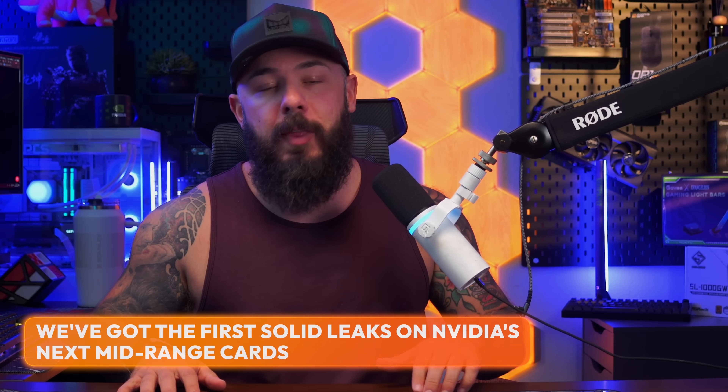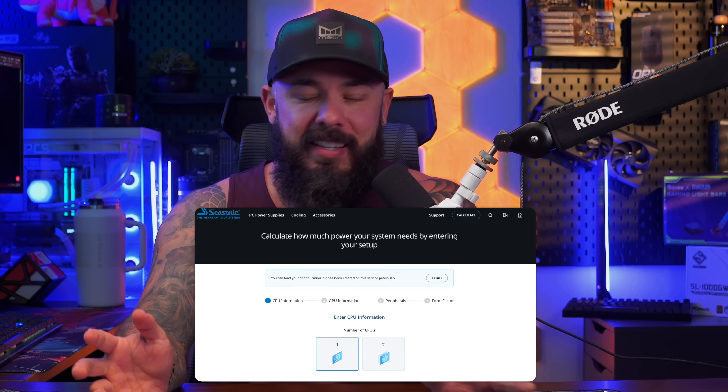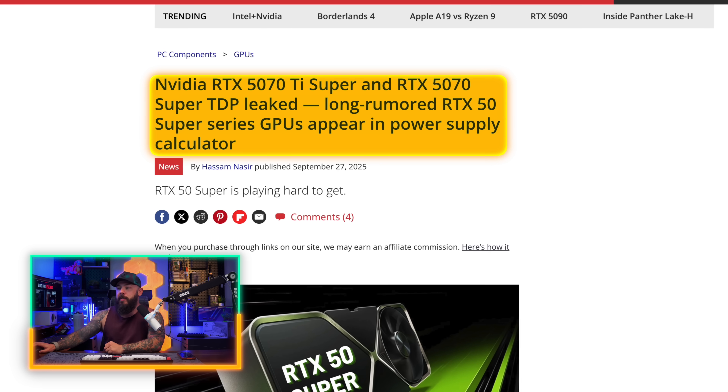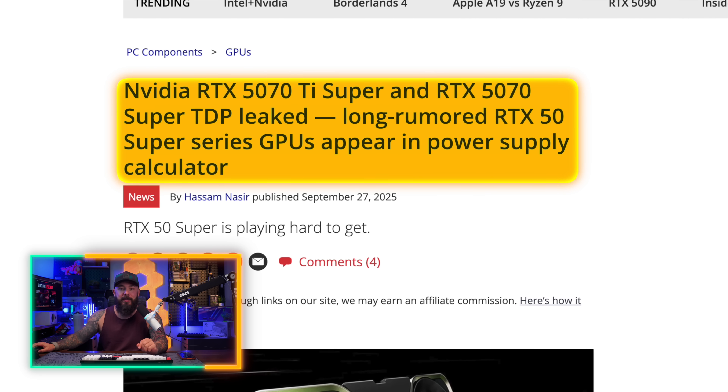We've got leaks — your next GPU is going to need a bigger power supply. The specs just leaked for the 5070 Super and the 5070 Ti Super, and these mid-range cards are demanding massive TDP. This leaked from a pretty unusual spot — Seasonic's website. That's right, we've got TDP leaked for the 5070 Ti and the 5070 Super showing up in Seasonic's power supply calculator. There have been a ton of rumors on these cards as well, but now we have some information on power. Release is expected at CES — that's when it's going to get announced and released. That makes the most sense: biggest stage.